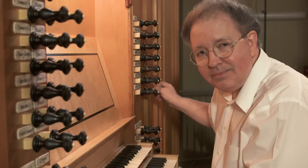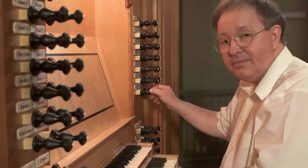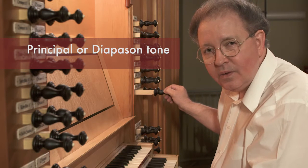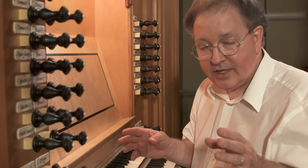So again: softest, medium, and loud. These stops have names, and you will get to associate the sounds with the names as you become more experienced. I can do the very same thing with three eight-foot stops from the other division on this organ. Starting with the quietest — a flute type sound — then something that might be called a string tone, and then something that might be called a principal or diapason tone. So far, all of these are flue stops.